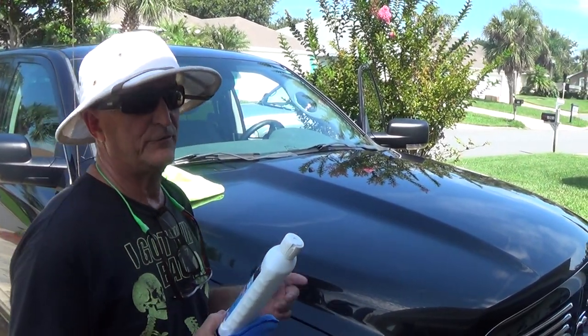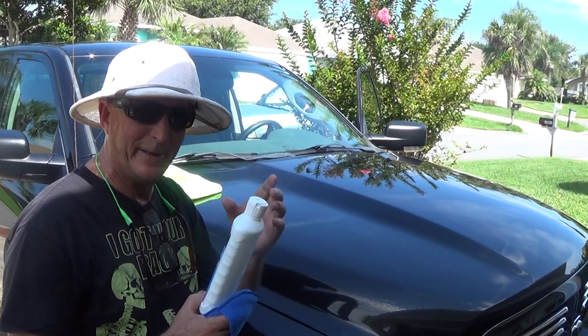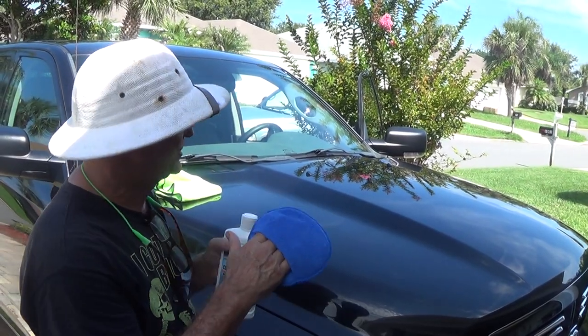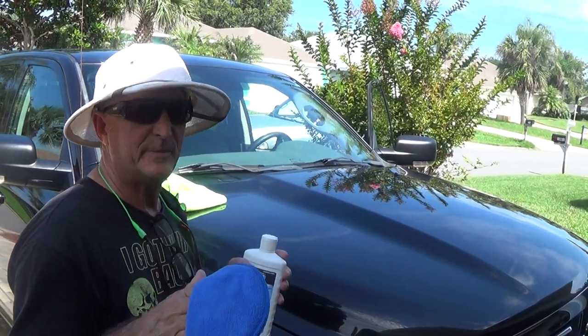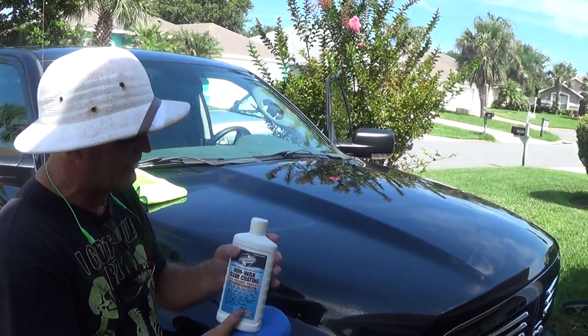CEMIX has been using CEMIX Supreme Shield for the last 15 years. They're now going to be using ceramics. We have a ceramic coating. I'm here to show you how to apply the ceramic coating. It is not as user friendly as the CEMIX Supreme Shield, but the CEMIX Ceramic will give you a genuine ceramic coating.